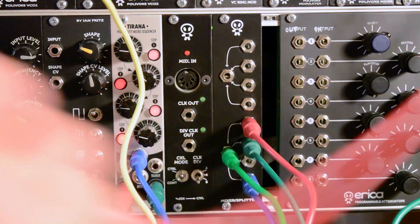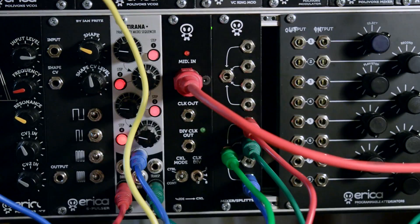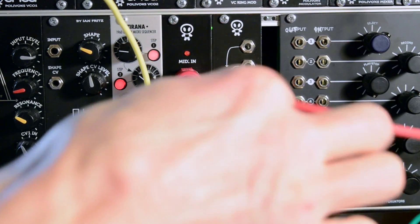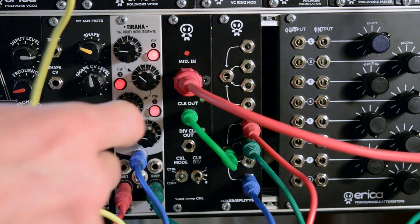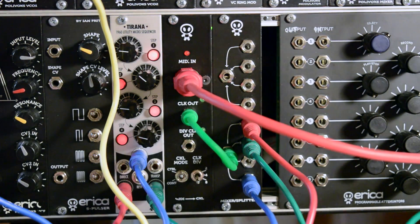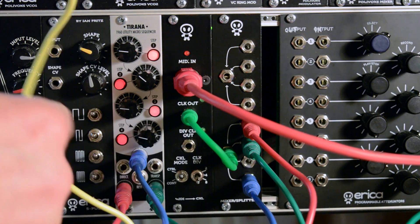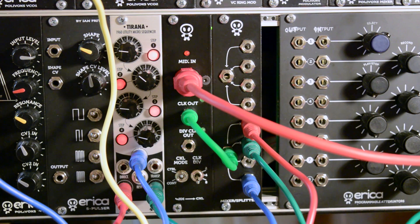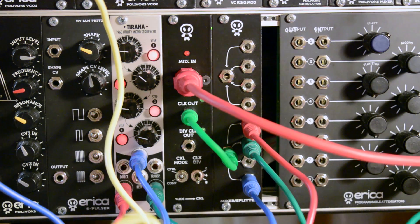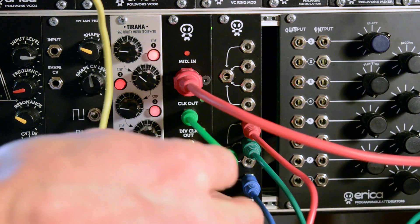Let's design a simple patch where I take MIDI signal from the sequencer. I routed clock out through the Erika splitter module to mutant hi-hats and to run a micro sequencer which will sequence the Polyvox line on my modular. The divided clock out goes to mutant bass drums.